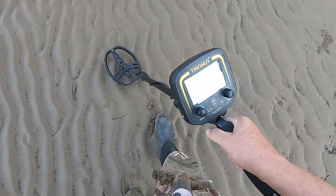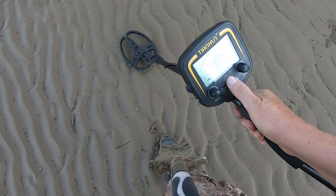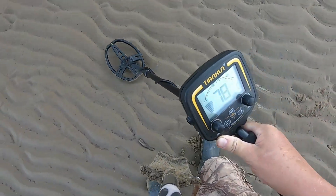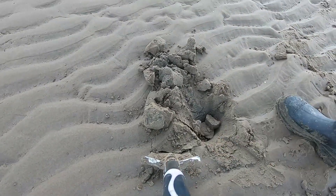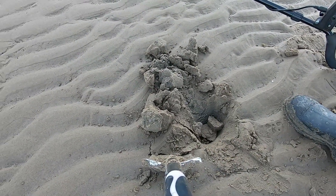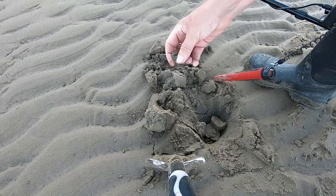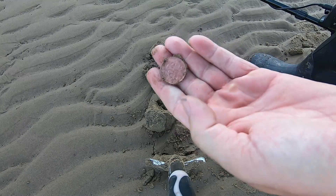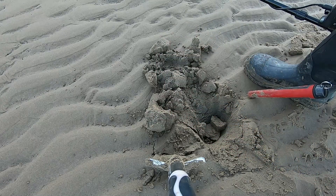There we go. Alright, next target — 78, 78. What have we got here? Another coin — another 2p, but still. Another 50 of those, or 49, you get a pound. Moving on.